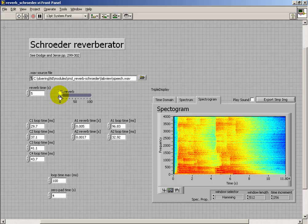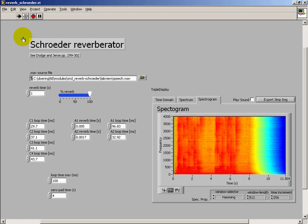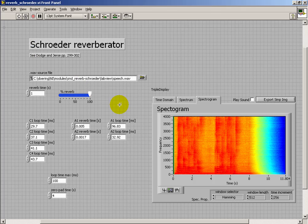Looking at this spectrogram view, we see that the signal appears to be very blurred in the time axis. Rice is often served in round bowls. The juice of lemons makes fine punch. And that blurring effect is a consequence of the delayed echoes being superimposed on the original signal.